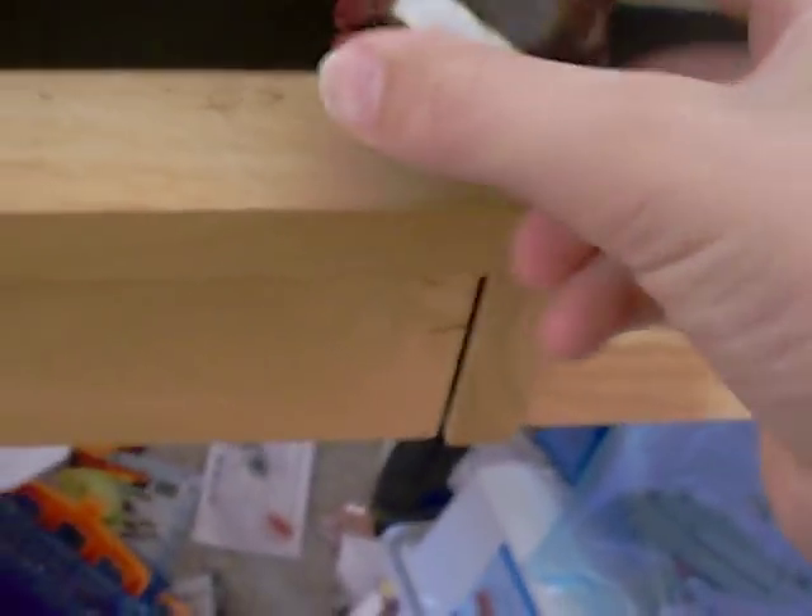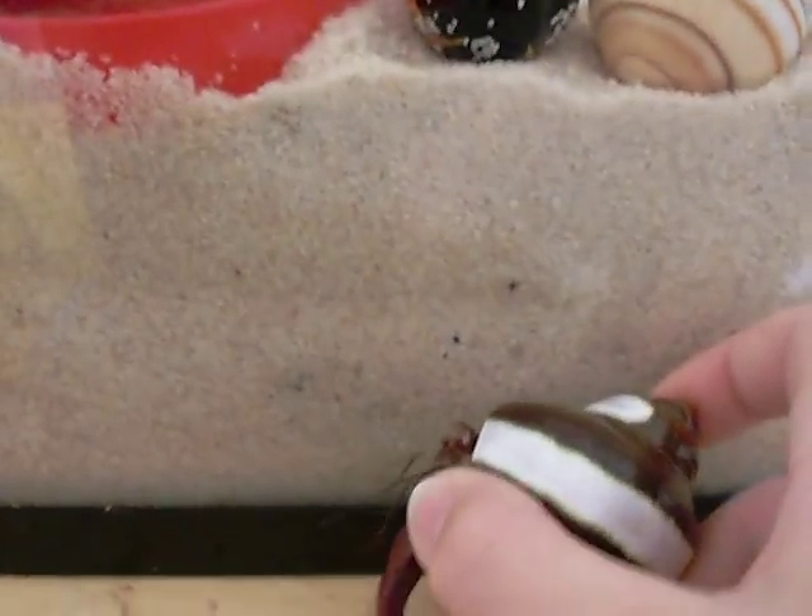You need sand or coconut bedding, but do not use gravel — they can't burrow themselves in it. The bedding needs to be deeper than three times the size of your biggest crab. I'll show you: this is my biggest crab, and that was three times deeper than it.